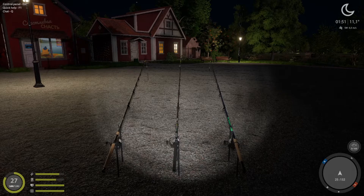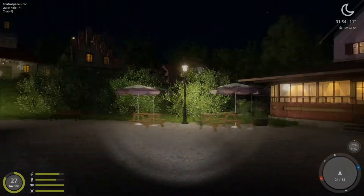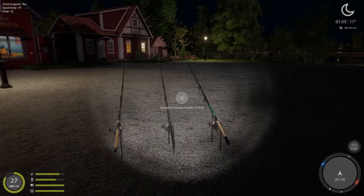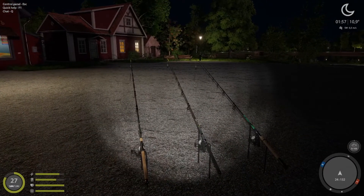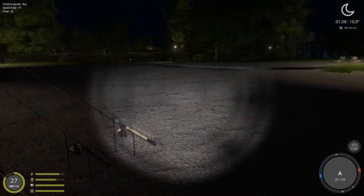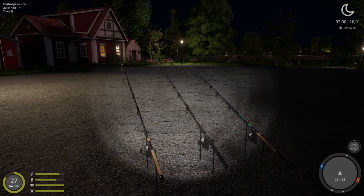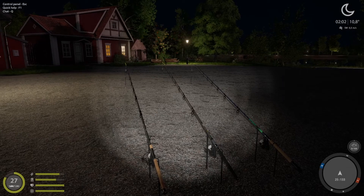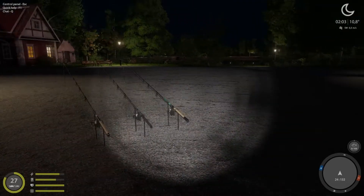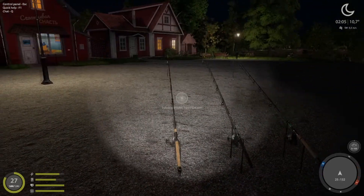Hello and welcome everybody to this tutorial on Russian Fishing 4. We are at Amber Lake and today we're going regular carp fishing, which means going for the most common carps you can find here — the common carp, the mirror carp, the frame-sided carp, and possibly some ghost carps as well. I'm going to show you two spots that are currently working for me.